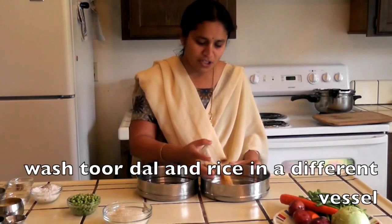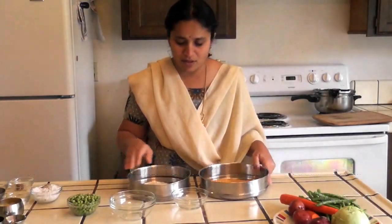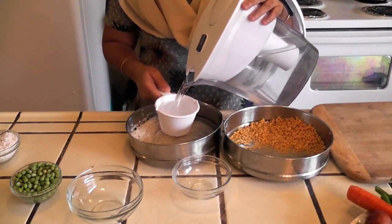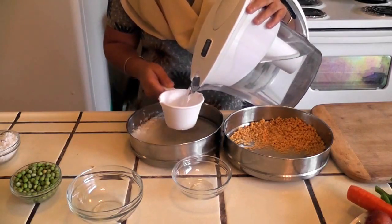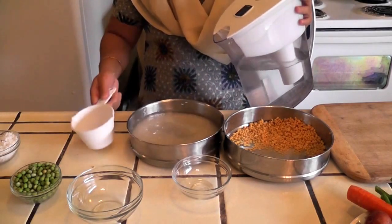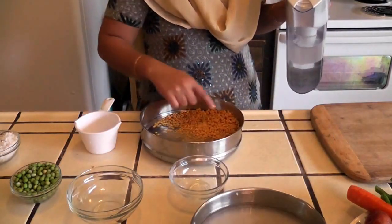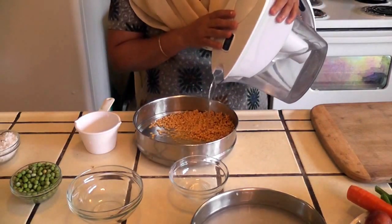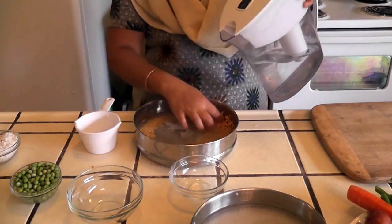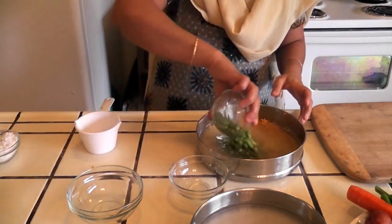First, I am going to wash the toor dal and the rice in different pans. For the washed rice I am adding 2 cups of water — the rice has to be a little bit softer. For the dal I am adding 2 to 3 cups of water, and I am also adding a piece of turmeric.